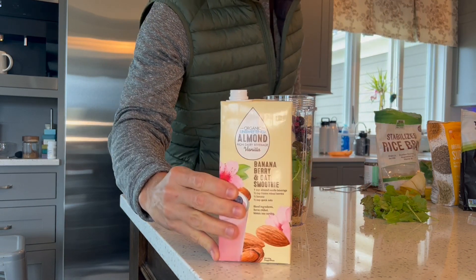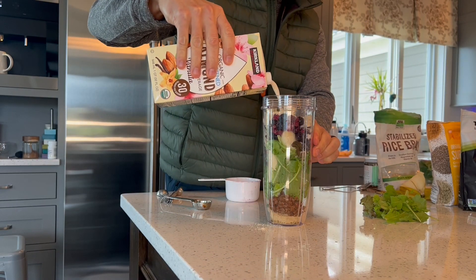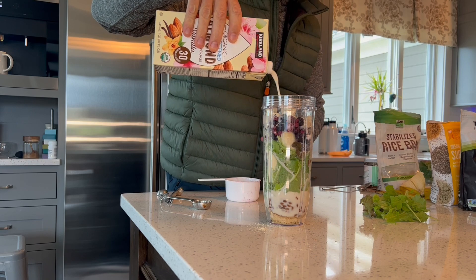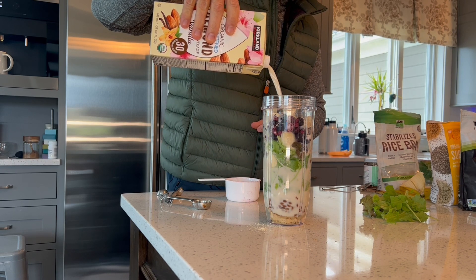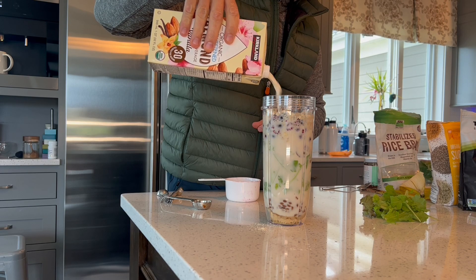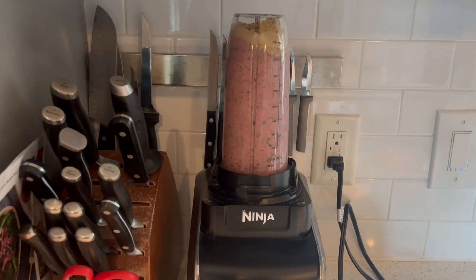Then we're going to finish out with our base. I typically do unsweetened almond milk, and you put in as much as you need to get your shake blended. That was a lot of almond milk. Plop it on your blender, blend away, then enjoy.